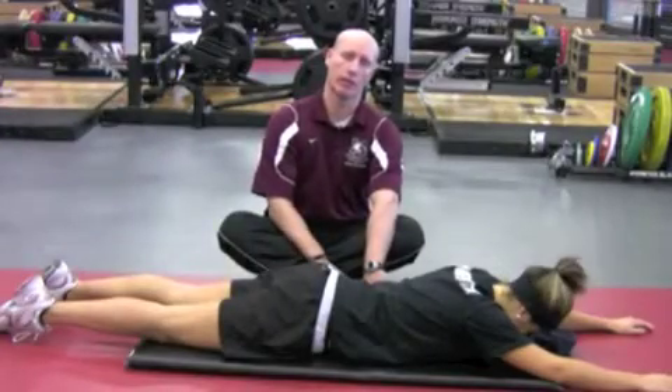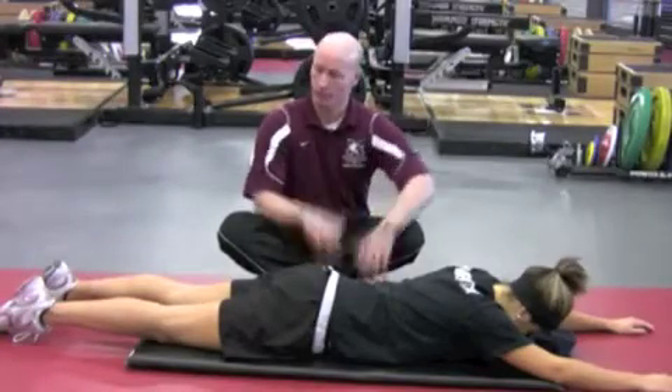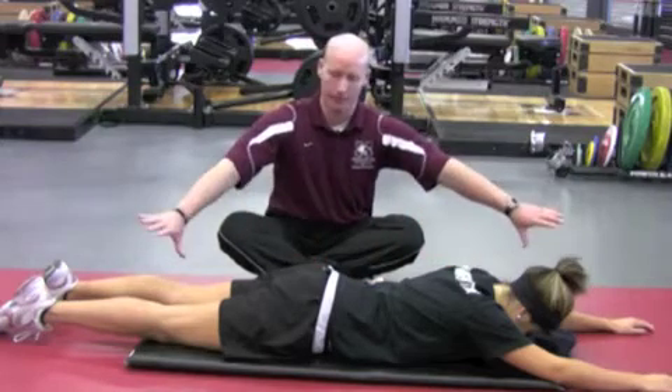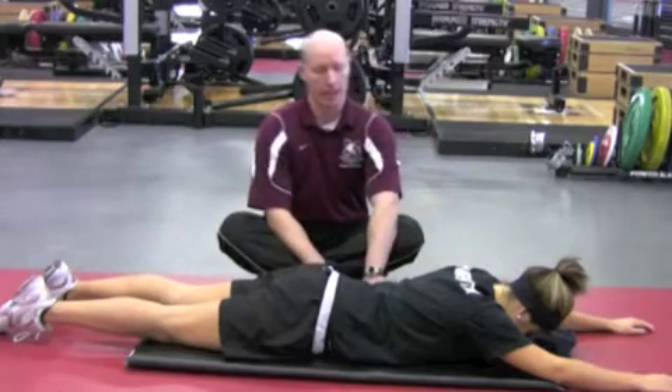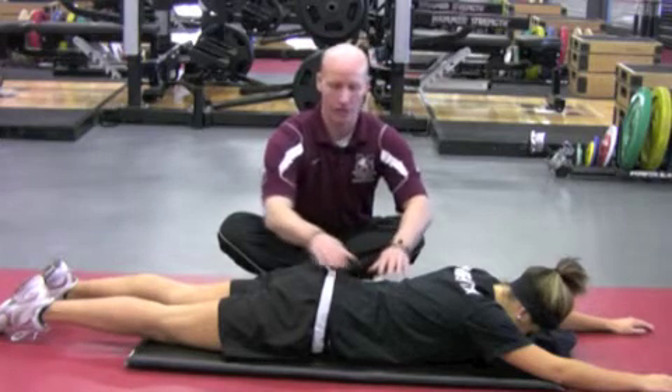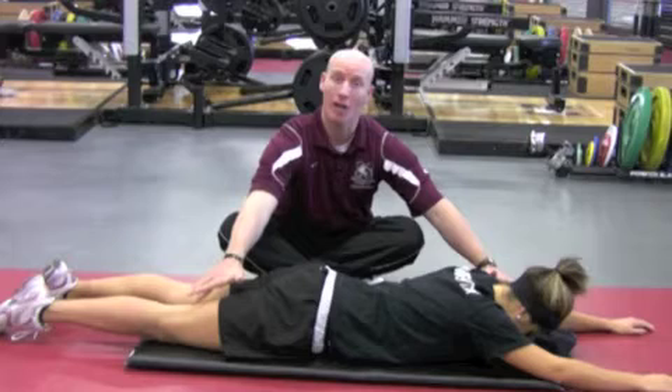Run supermans. Basically what we're going to do here is have the athlete in the face-down position. We're going to have arms extended, legs extended, towel underneath the forehead. Then what we're going to do is the same thing — she's going to draw in first, and then she's going to think about reaching opposite arm and opposite leg.